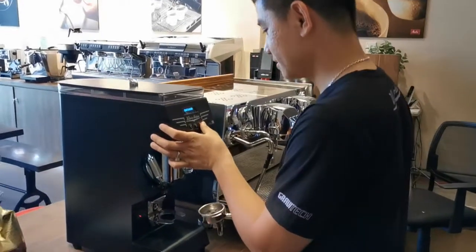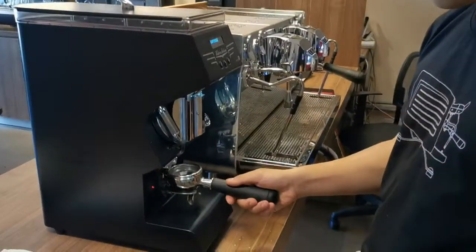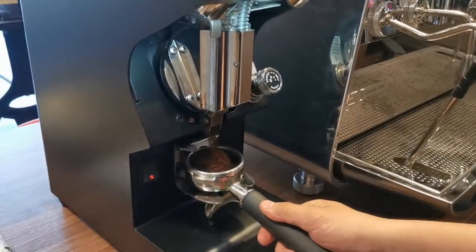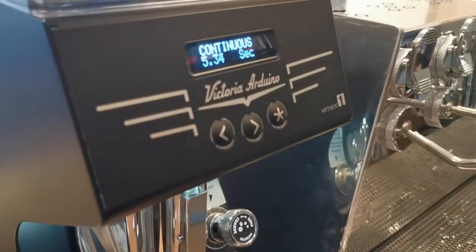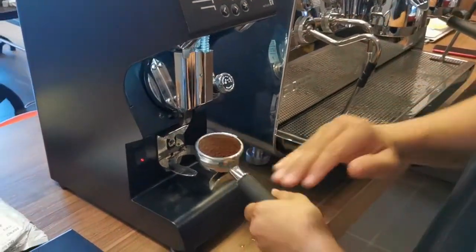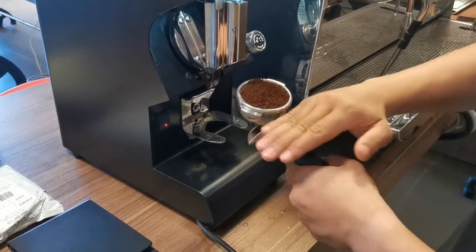Okay guys, now we will start to do the coffee. This grinder is also from Victoria Arduino — it's the Mythos 1. The Mythos 1 is the best-seller grinder from Victoria Arduino.